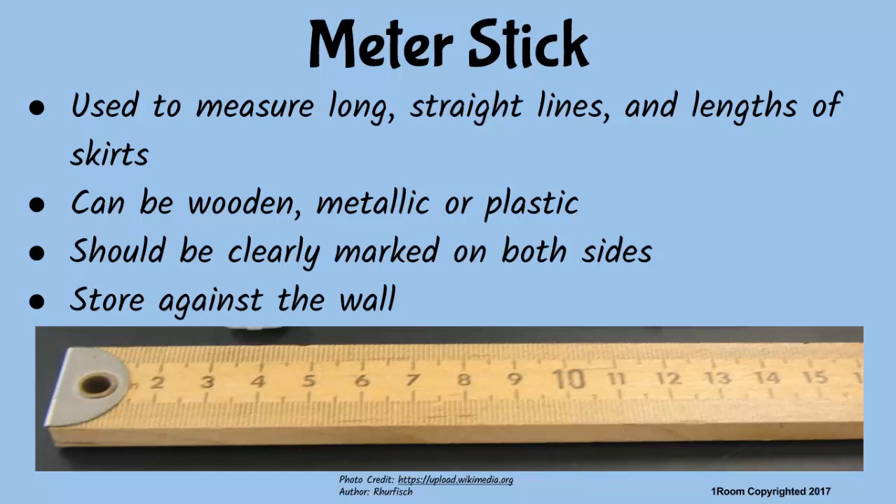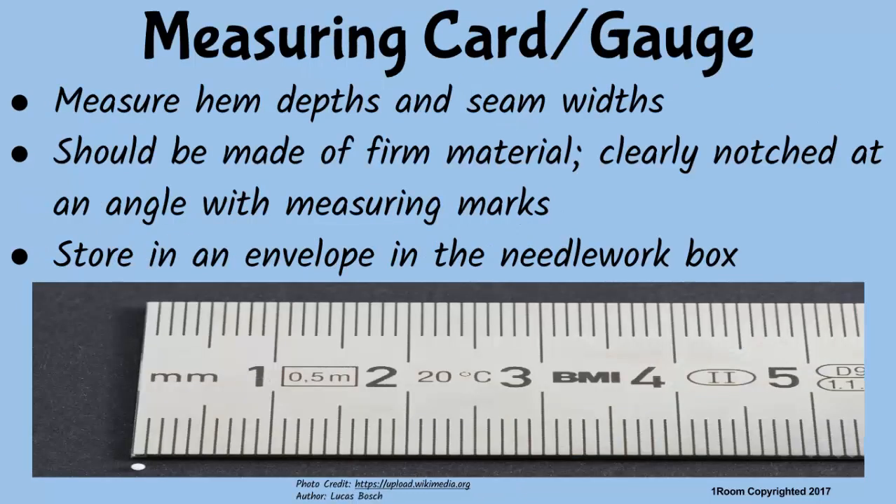Are meter sticks only made of wood? No — others are metallic or plastic. But regardless of the material, make sure the meter stick you are buying is marked clearly on both sides. To prevent it from breaking, buckling, or warping if it is wooden, store the meter stick against the wall. The measuring card or gauge measures widths such as hem depth and seam widths. It should be made of material card, clearly notched at right angles, and should have several measuring marks. After use, it should be stored in an envelope and put in the needlework box.